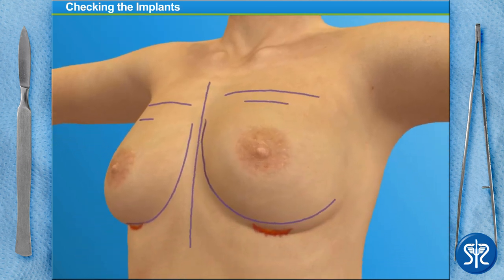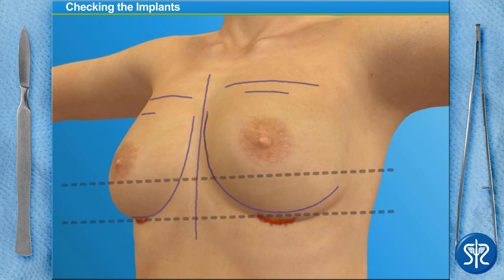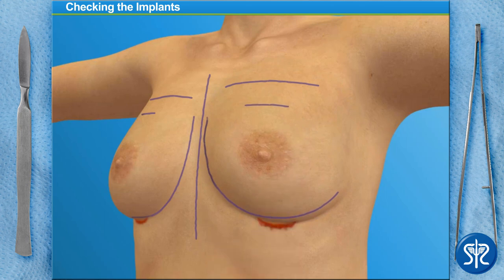Our patient is still under anesthesia, but we've placed her in an upright seated position so we can inspect the breast for implant placement and evenness. We examine the top and bottom of the implants in the breast as well as the placement of the nipples. It looks like the left implant is a little higher than the right — can you lower it? Perfect!